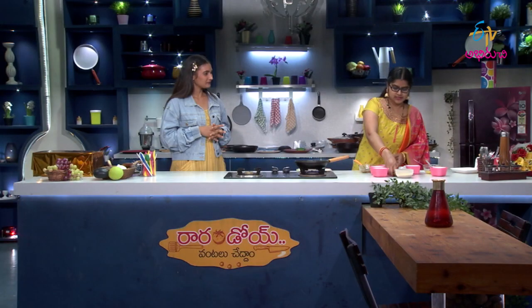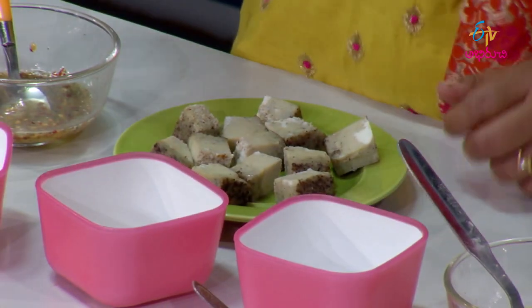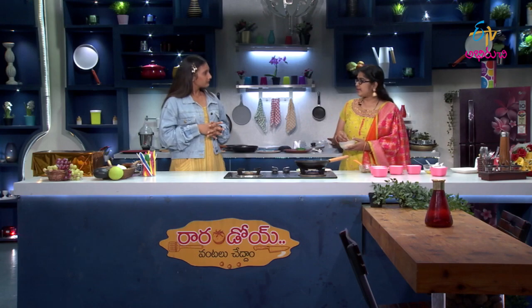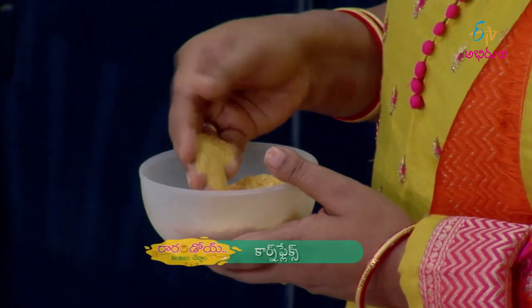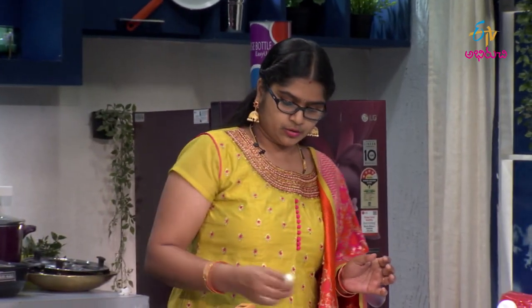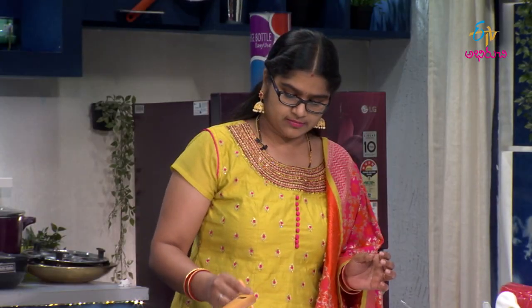Now we boil it, steam it, then dip it. We dip the cubes in the egg mixture, then in the cornflakes — cornflakes are plain. Generally we do bread crumbs, but we mix in cornflakes to make it crispy and tasty. It's a bit spicy — it's a starter item.